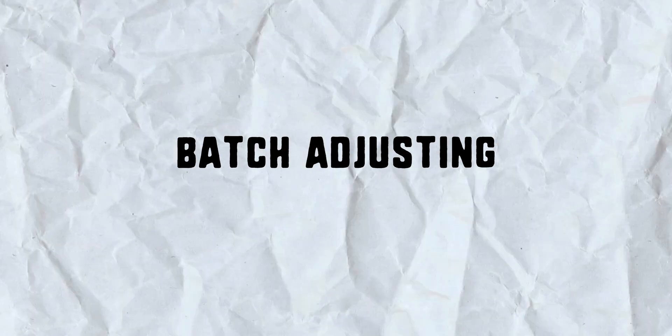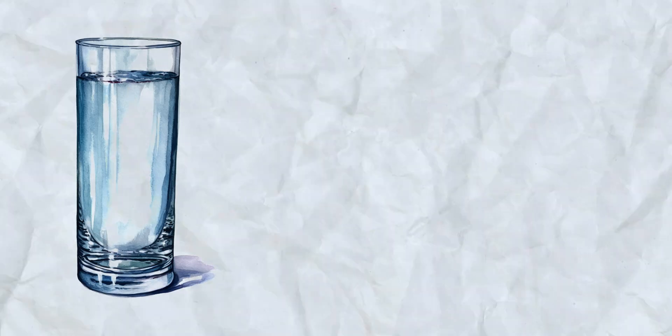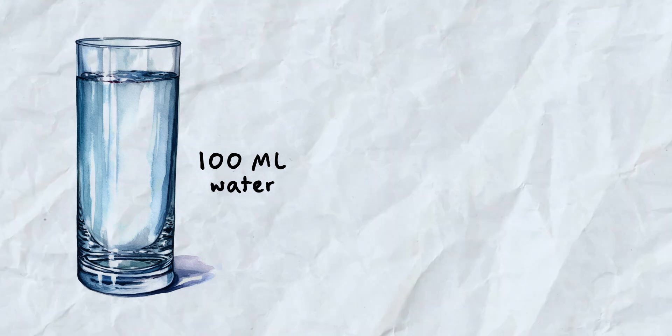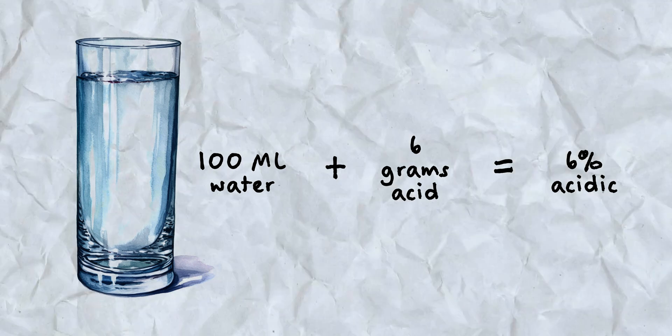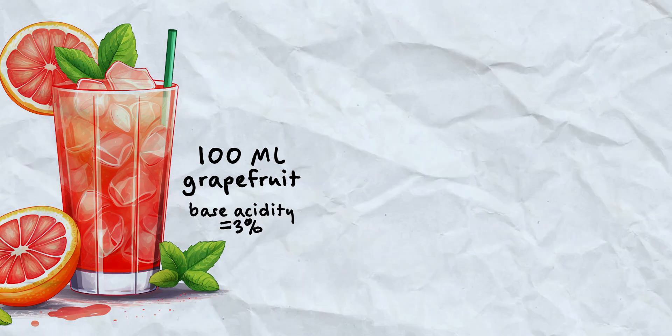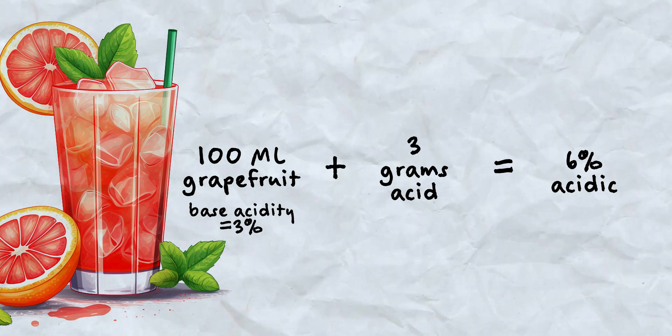Batch adjusting juices has been the simplest way to acid-adjust precisely. The easiest thing is to head into the metric system. Let's acid-adjust 100 milliliters of water to get it to equal lime juice acidity — you just need to add 6 grams of acid to make it approximately 6 percent acidic, matching a lime. You could add 4 grams of citric acid and 2 grams of malic acid, and your acidic water would mimic the acidity of lime juice — not the flavor, just the acidity. If you wanted to make 100 milliliters of acid-adjusted grapefruit juice with a 3 percent base acidity, you just need to add 3 additional grams of acid. Batch acid adjusting is not difficult — it's pretty easy.